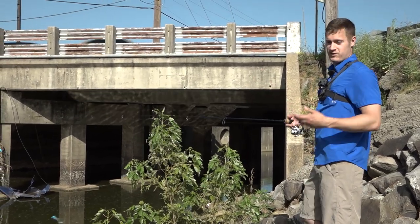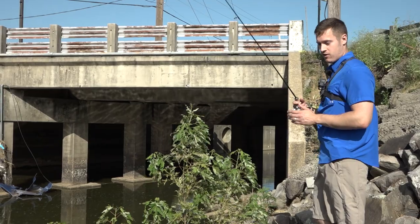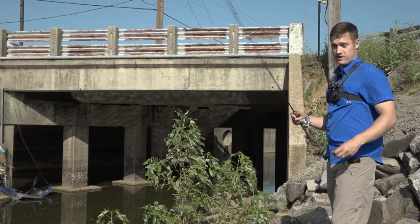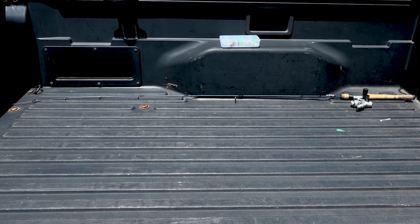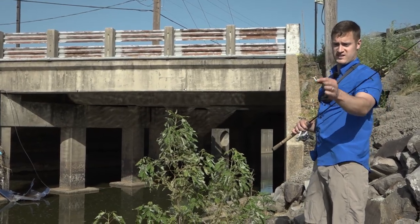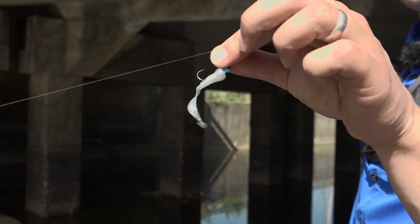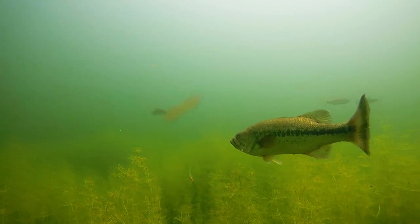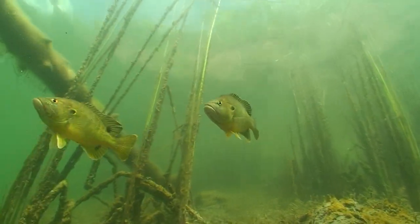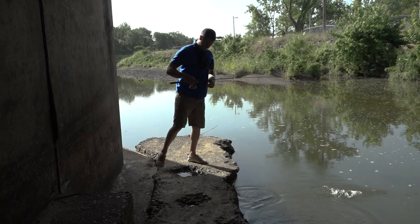So I grabbed my little ultralight rod — a six-foot rod, perfect just to put in the bed of your truck and take with you everywhere for moments like this. I grabbed a little 1/16 ounce jig head and a Bobby Garland Hyper Grub. That's a tiny little grub, but grubs catch everything — bass, catfish, bluegill, just everything out there. So I figured give it a shot, and we've caught a few fish so far.